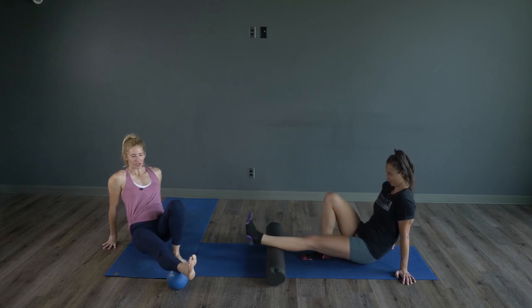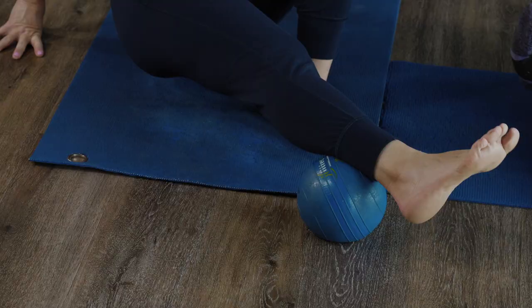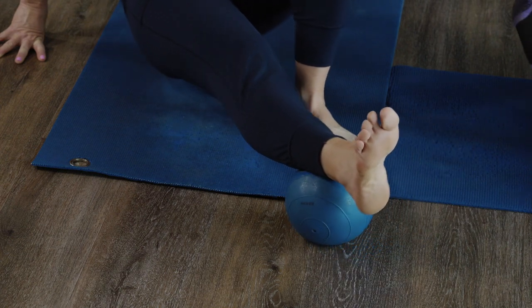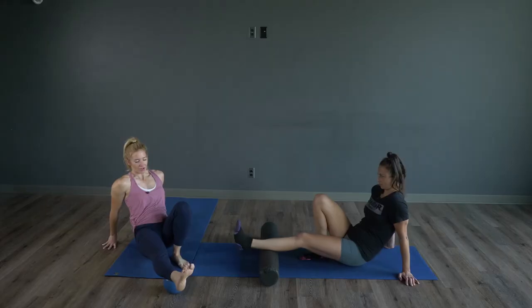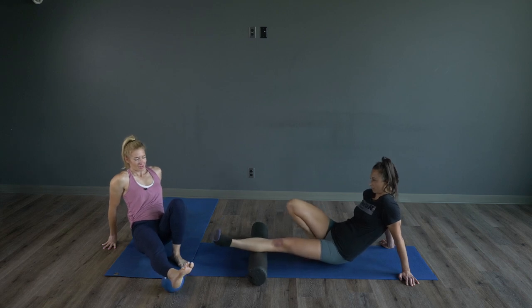Apply a little bit of pressure, some rotation, and just keep going with that — little circles. I do find a ball a little bit easier; I prefer a ball over a roller. I find you can get into those spots a little bit better.